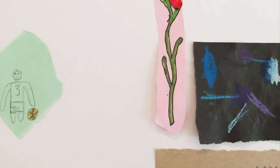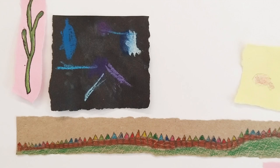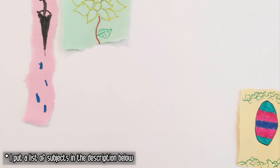Before the lesson, I prepared a numbered list of subjects and scraps of coloured, black, and brown paper. The list of subjects included animals, people, plants, flowers, activities like sailing, sleeping, riding a scooter, and topics such as an abstract, a feeling, city, grassy fields, and the sea.